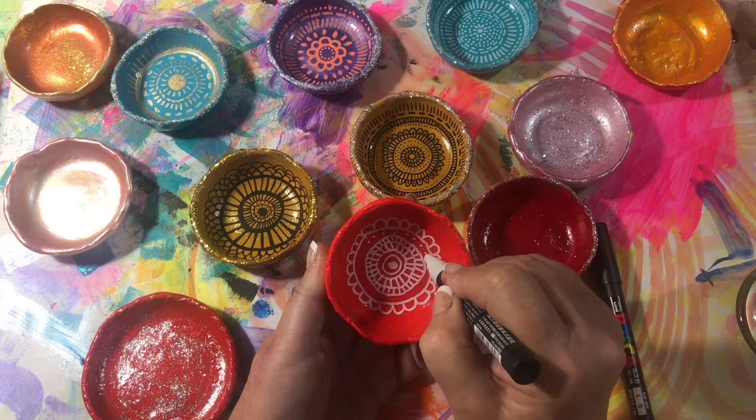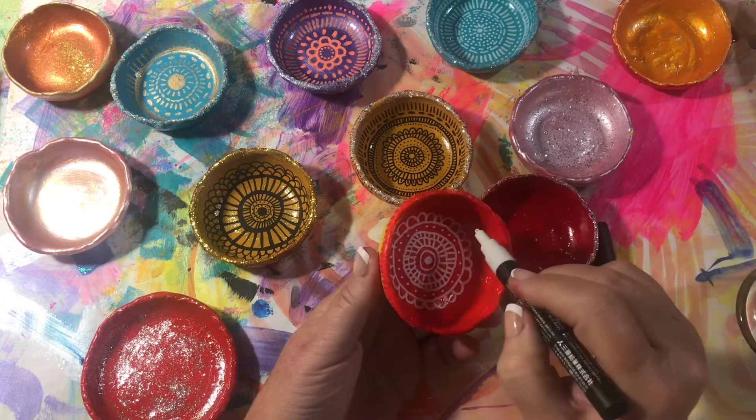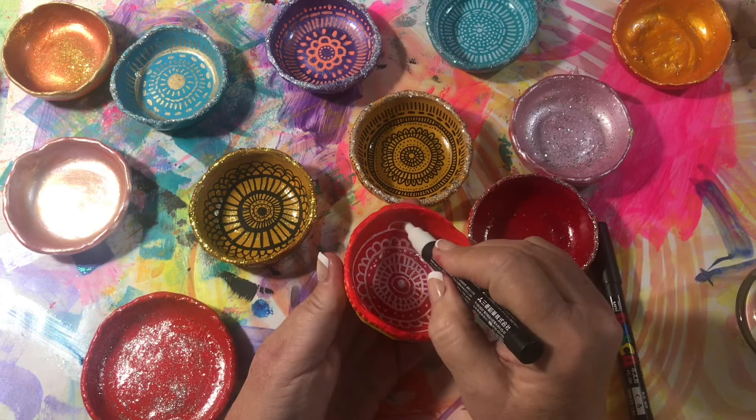And I'm just doing a very simple pattern here. It's a little bit hard to get it in the right light so you can see. There you go. And I'm just going to continue going around, doing little designs.